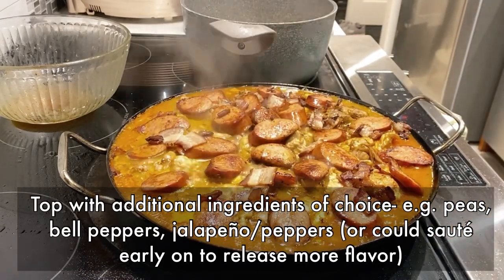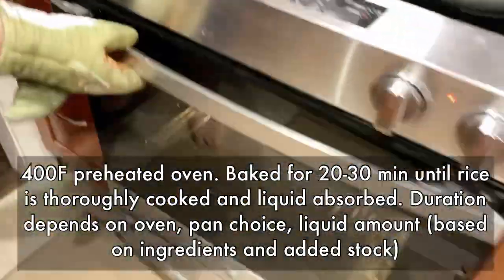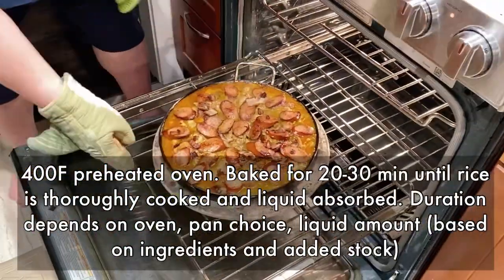Now we put the paella into a preheated oven and let it go. Remember to watch for the water levels and do a little taste test once in a while.